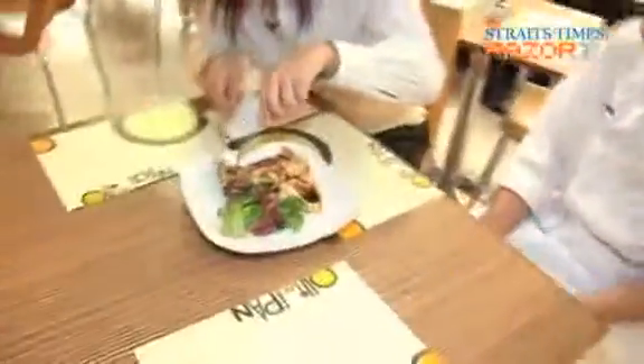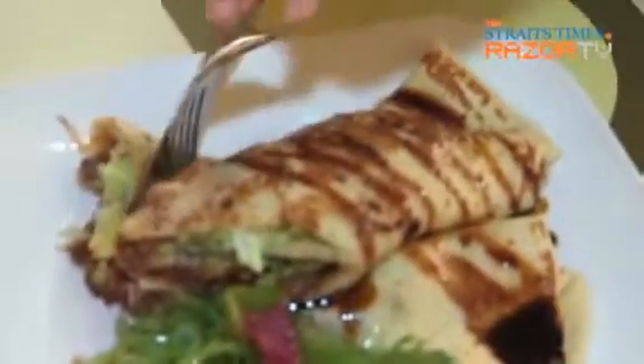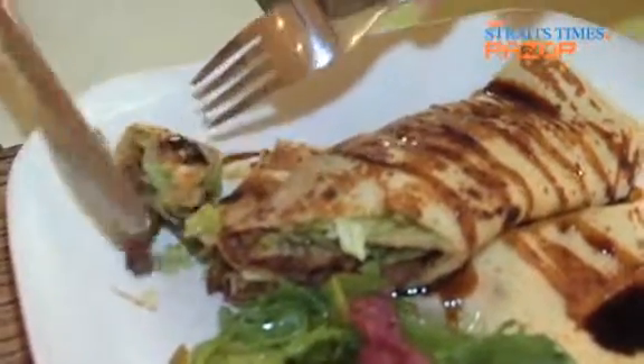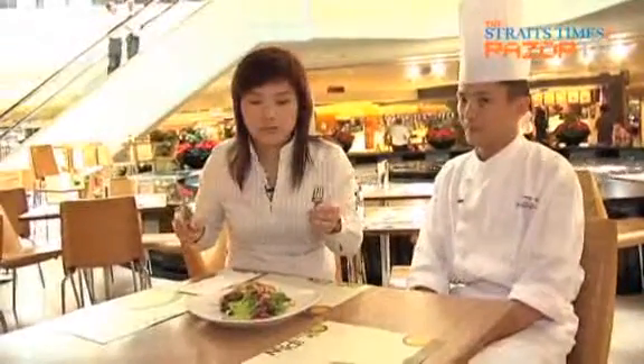Chef, do you think the chicken is really Peking duck? It's actually just roast duck, but it's given the Peking duck name — it's a more attractive menu title. You must have the sweet sauce. I'm going to pour a bit of sweet sauce. The sweet sauce makes a lot of difference.